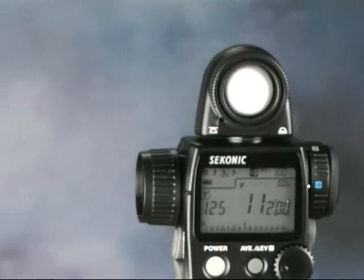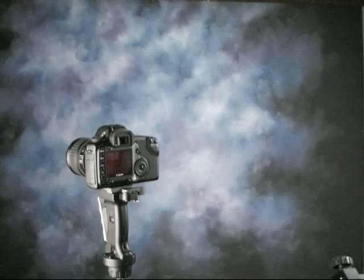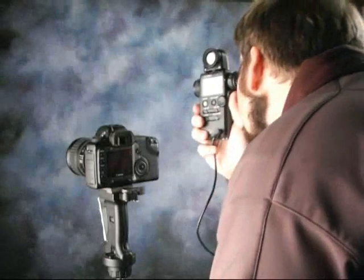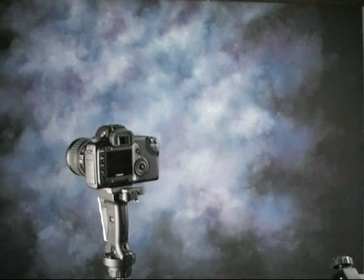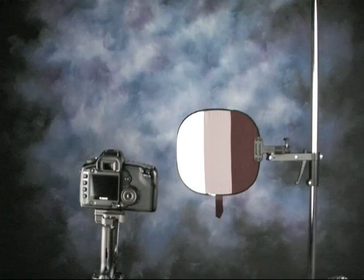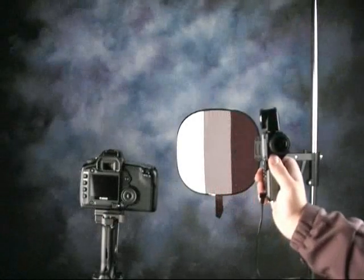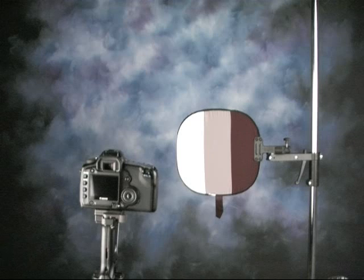The L558 is a similar meter with a 1-degree spot meter. A 1-degree spot meter allows the photographer to meter specific points in a composition for a highly accurate exposure. A calibration target is another common tool used with a spot meter. It allows the photographer to set the absolute white, black, and middle tone to adjust accordingly to the contrast in the composition.